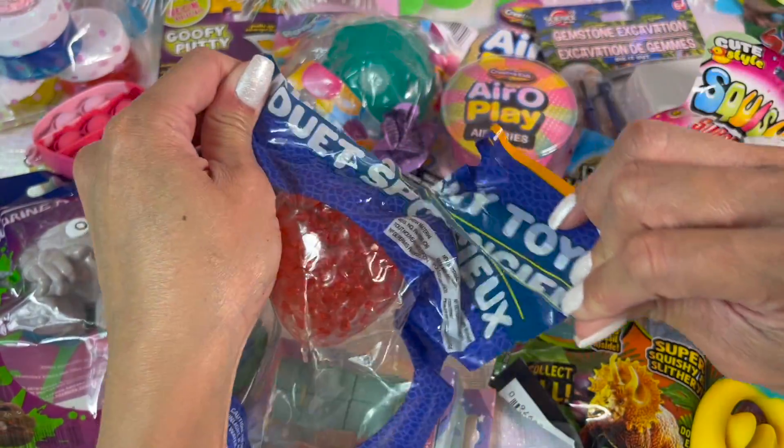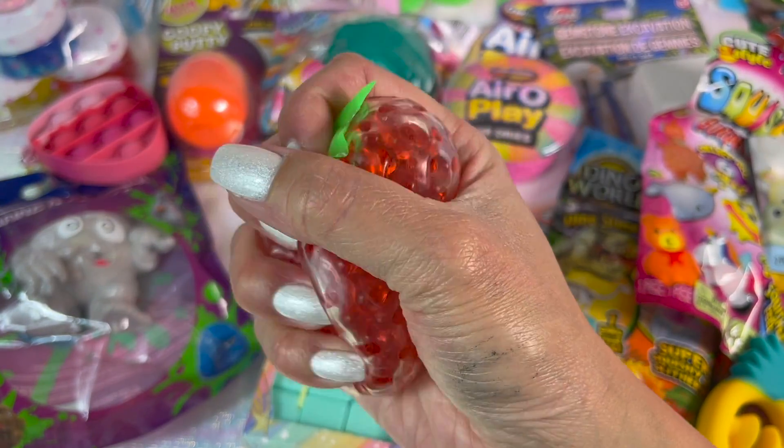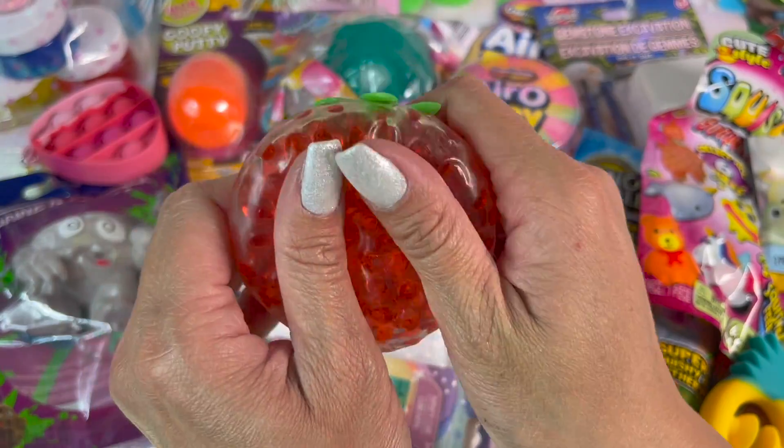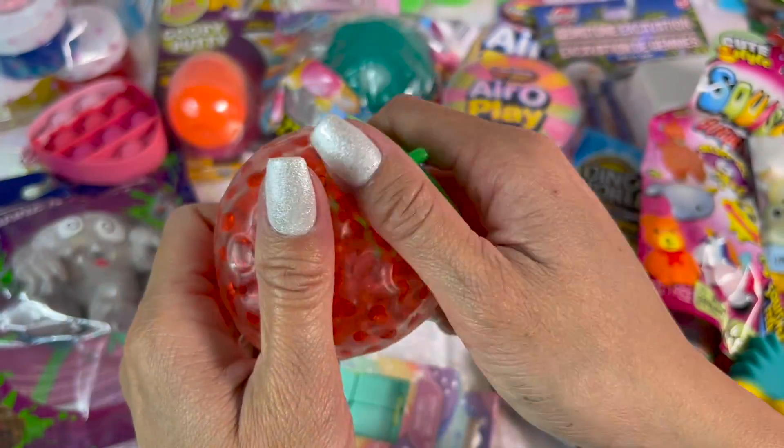The first one I'm going to unbox is this strawberry squishy. I will say this is a really nice squishy — it's very squishable. There are water beads on the inside and the outer covering is very thick, so I don't think this is going to pop on you.